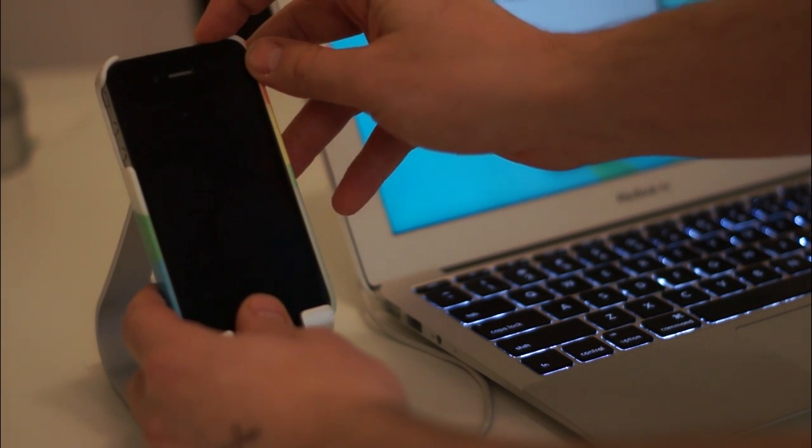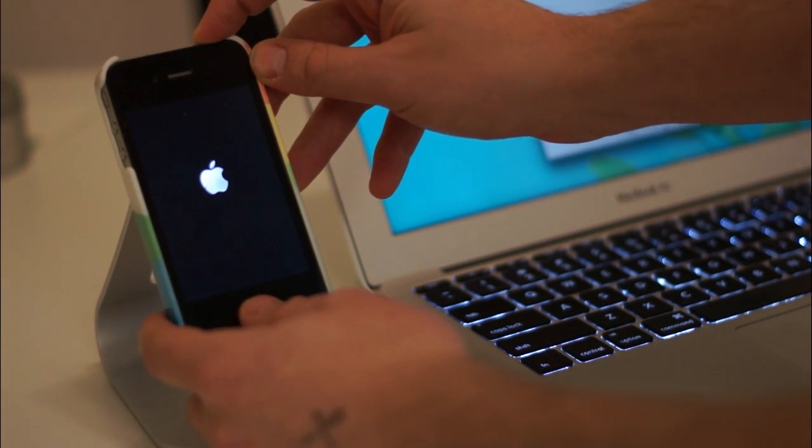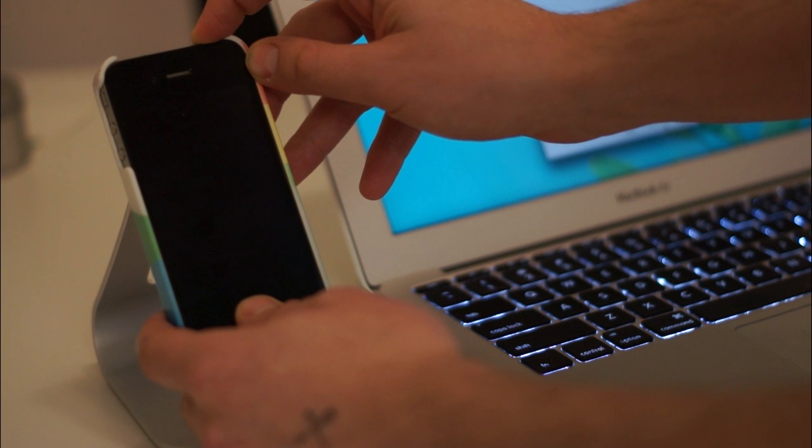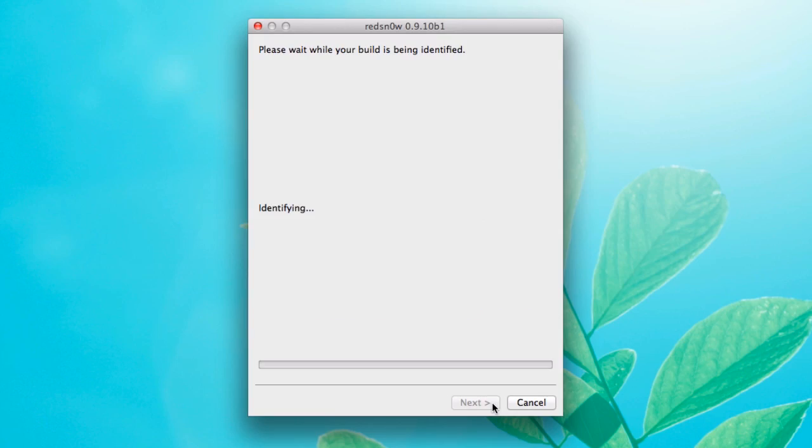I'm going to hit Next, then hold down the power button for three seconds. After three seconds, I keep holding the power button but also hold down the home button for a total of 10 seconds. When the screen goes off, I can let go of the power button but keep holding down the home button for about 15 seconds. You can see on the screen it's exploiting and doing everything it needs to do to make the jailbreak happen.